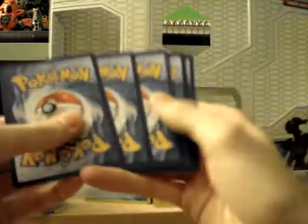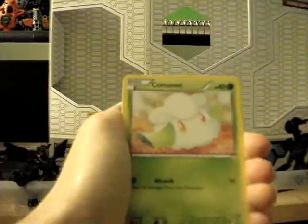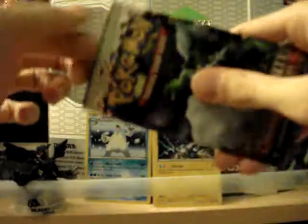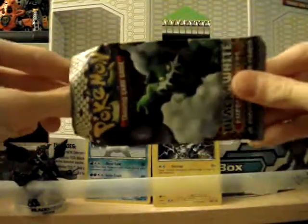Next pack — this is nice too, I got four code cards. Raggenrolla, Dwebble, Pansage, Minccino, Cottonee, Zorua — that doesn't make sense — Krookodile, Dwebble, Reverse Tranquil, and an Excadrill. Boo. Tornadus. Someone said Tornadus funny — or Tornadus. Yeah, a lot of people say that apparently. Stupid.